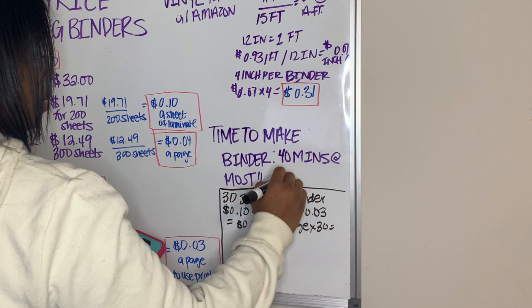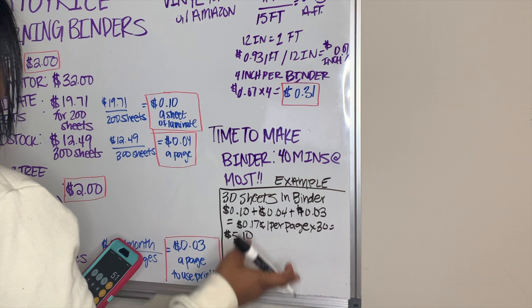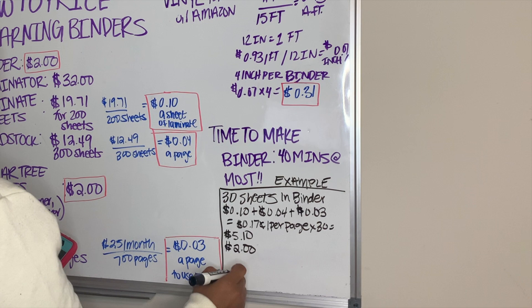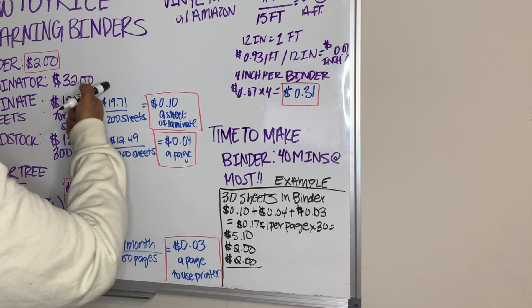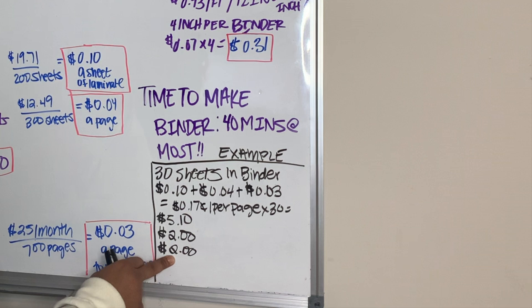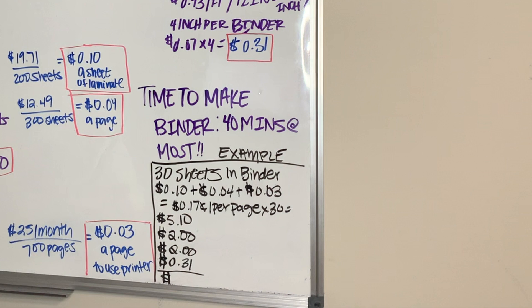This is my example, so you don't have to do 30 sheets in a binder. That equals $5.10 that you're spending on laminate sheets, cardstock, and ink. Next you have the binder, which is two dollars, and your Dollar Tree items, which are two dollars. You can calculate in some laminator costs if you want, but you don't have to. Adding in the vinyl brings us to $9.41 in supplies.